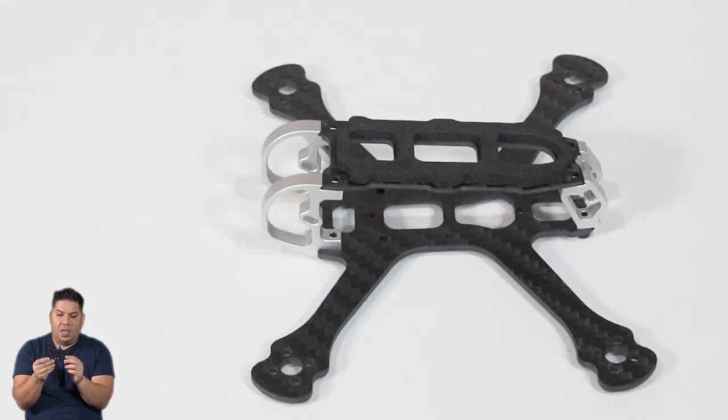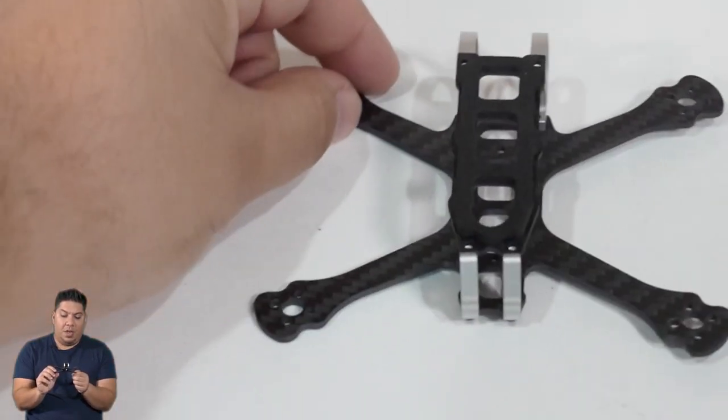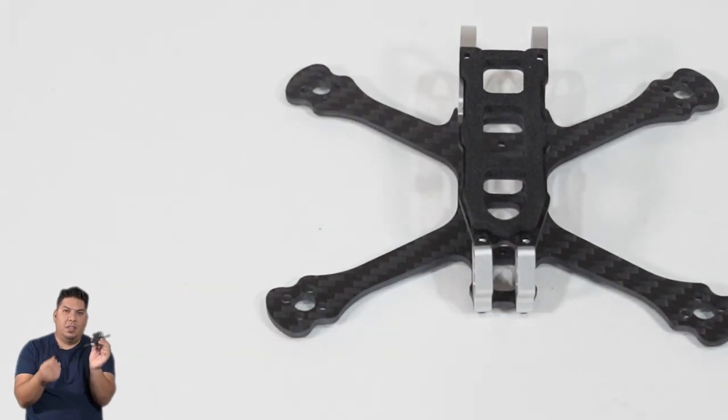It is interesting that they're going with 65 millimeters - seems like a lot of folks are already moving on to three inch. So I am going to not build this up like a traditional toothpick. I think I'm going to go old school: three-bladed two and a half inch props, and I'm still trying to decide what size battery and motors I want to go with.